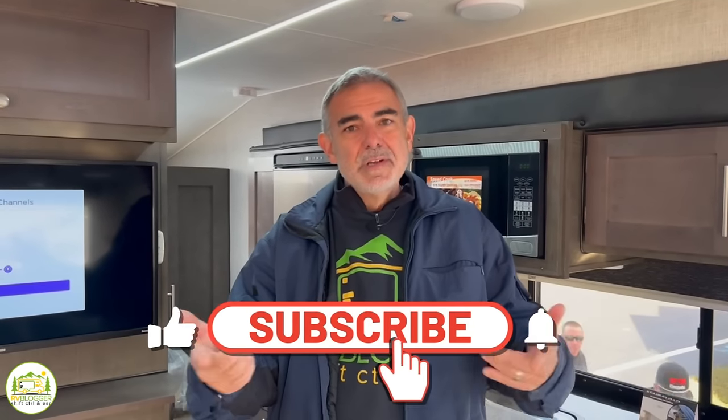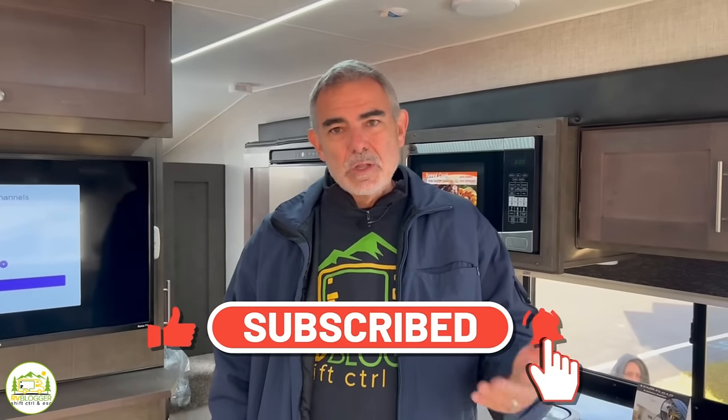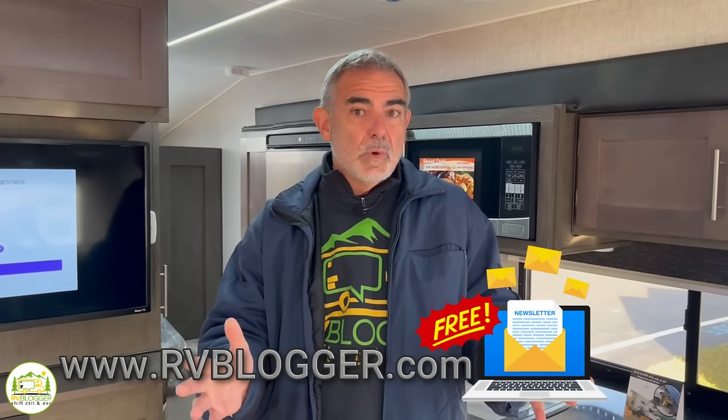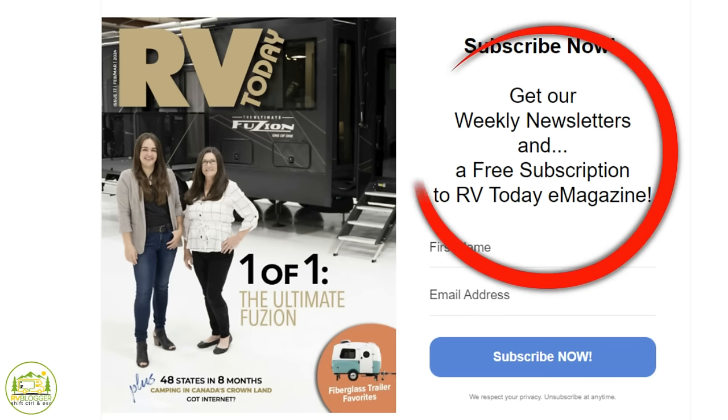Hey everybody, Mike from RV Blogger here in front of the camera and Susan's behind the camera. If you've seen us before on YouTube, welcome back to the channel. If this is your first time seeing us, welcome aboard. Susan and I create tons of content about RVs from videos to blog articles. We invite you to sign up to our newsletter that comes out every single week — you'll get all of our videos and blog articles delivered right to you, plus a free subscription to RV Today e-magazine, eight issues a year.